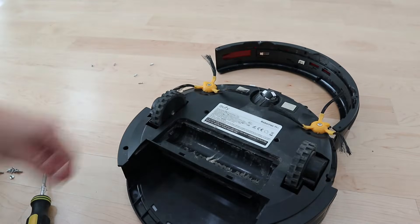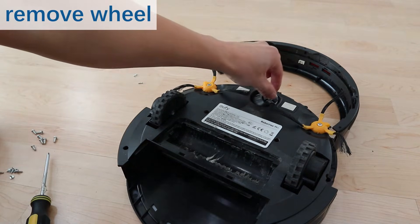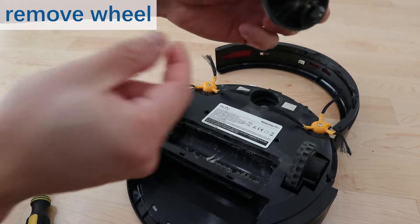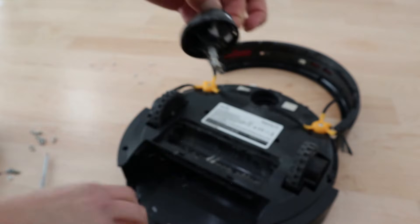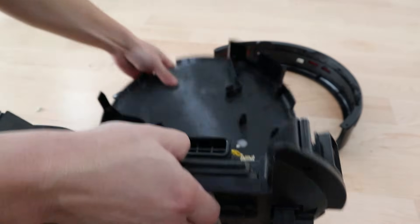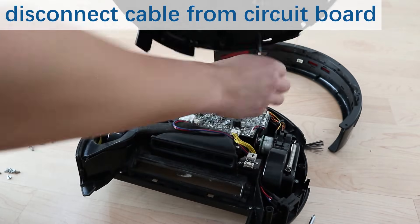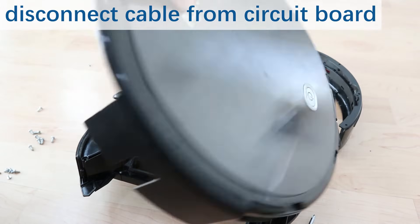Next, you'll want to remove the wheel. Simply grab the edges of the wheel and pull up — that's it. There's some stuff stuck here, so just remove it. Separate the top and bottom pieces. Next, you want to disconnect this part — just like that. Now the front cover is removed.